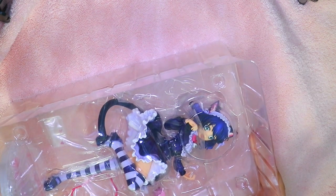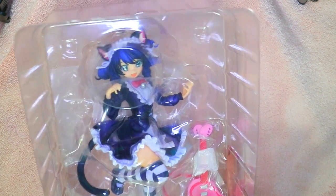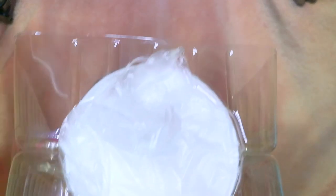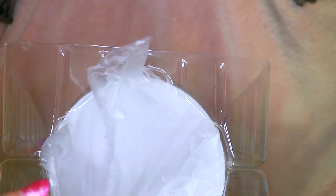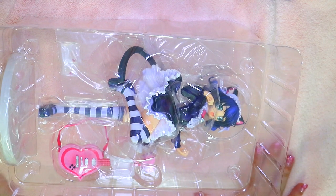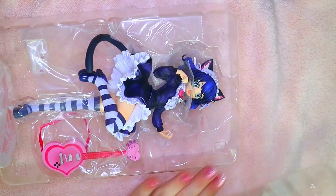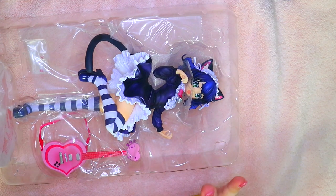Oh my god, okay, let's put the box to the side. Look at her — she's so beautiful! I don't know if you can see it that great with the plastic on it, but it's packed really nicely. I kind of like this thing where you can pull on it, and I also like how on the base of the figure there's plastic wrapping as well. Let's get this baby open — I tried to fix the angle, I don't know if that even made a difference.